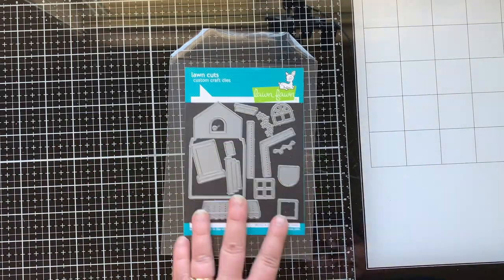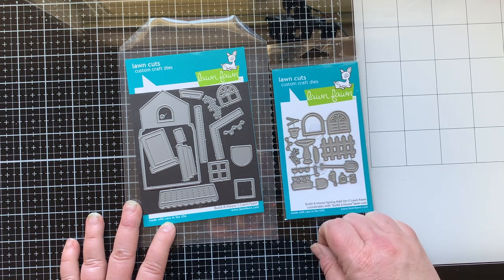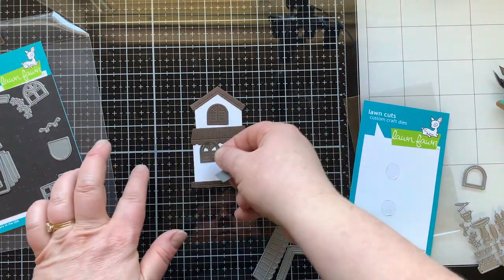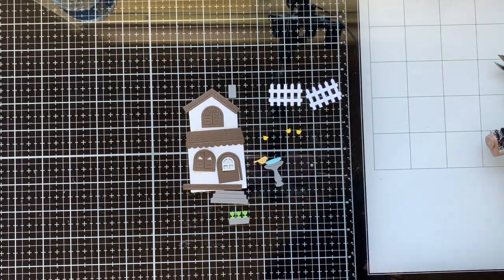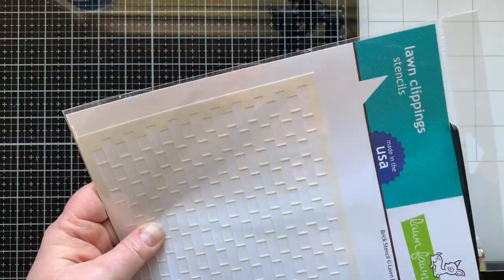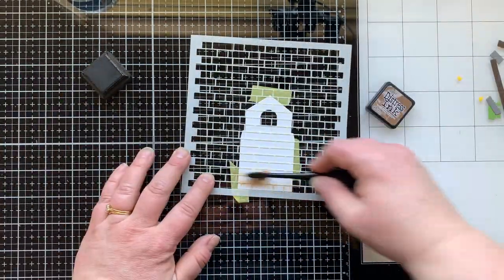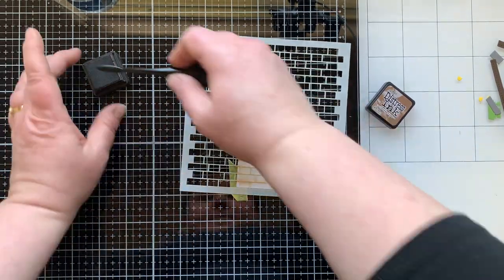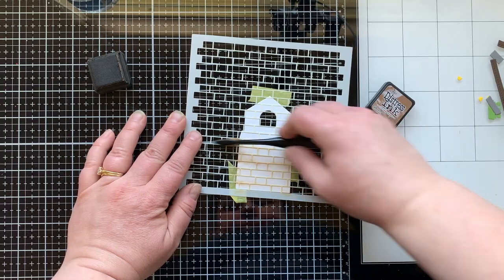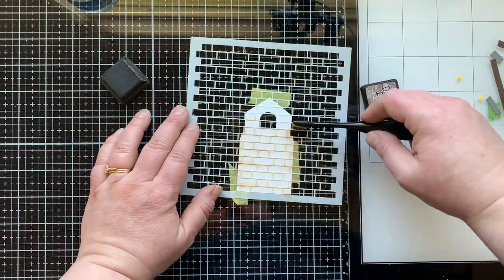Speaking of the house, I'm using the Build a House die set and the new spring add-on for today's card. I also brought in the door from the gingerbread house add-on because I wanted a real cottage-like feel — that rounded door goes with my rounded windows with shutters. Now I have my fence, a bird bath, and some flowers. I wanted to add some texture to the cottage so I brought in a brick stencil and used Vintage Photo Distress Ink, going over the edges to keep it really light.